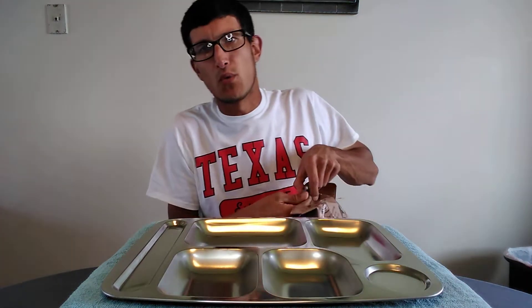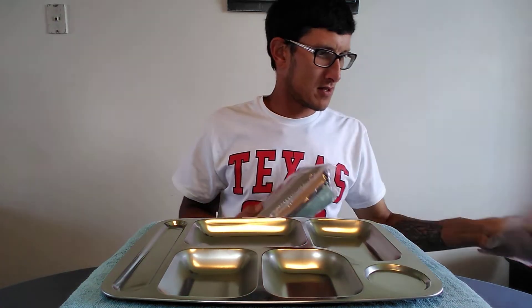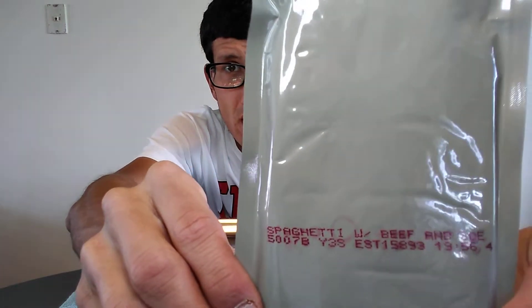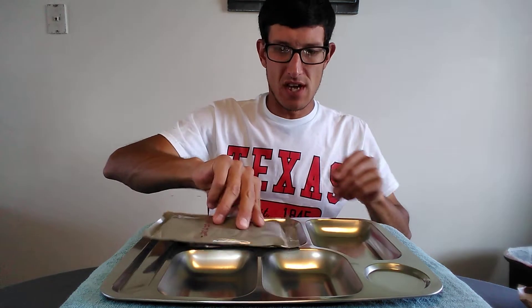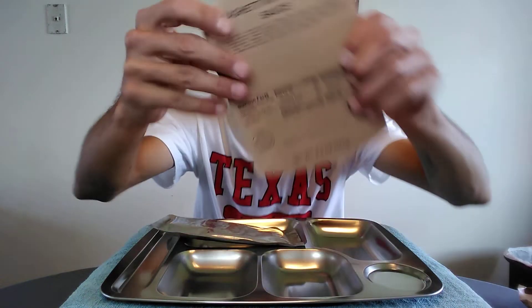I got the pot going with the boiling water and I have some boiled water already here for the coffee if there is one. We'll go ahead and get into this bad boy and see what we got. Hope you guys are having a great day — I apologize for the lighting, it's kind of dark on this side. First off we've got a spaghetti with beef sauce — I don't really worry too much about the date.